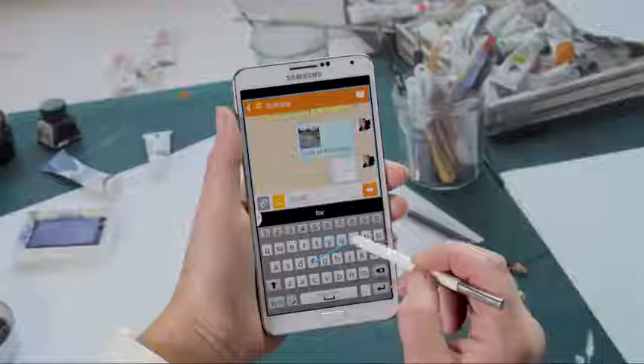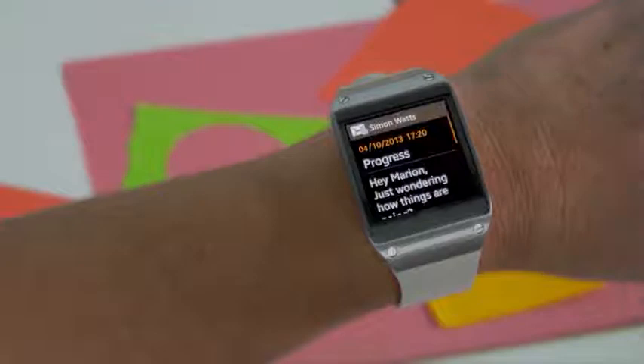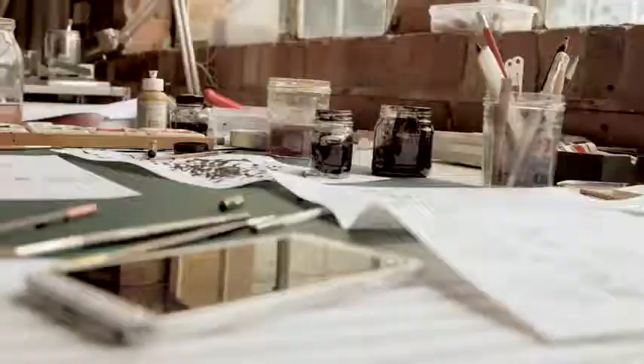I think it helps people lose the fear of technology. There are gestures and marks that are very instinctive. This is as close to Star Trek as you can get. The Galaxy Gear just gives you a little bit more freedom — you don't feel as tied to your phone, even though you've got all the information you need.